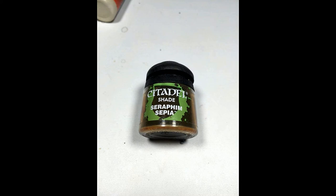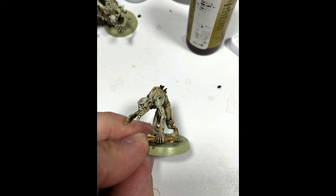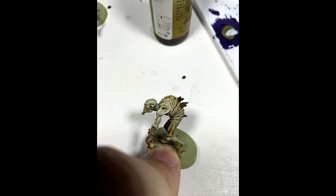Next, I used Citadel's Sepia Shade and washed over all of the bone. I normally go with Earthshade to wash bone, but since I had done the model already in Earthshade, I wanted to give the bone a little bit of a yellowish color to make it stand out.